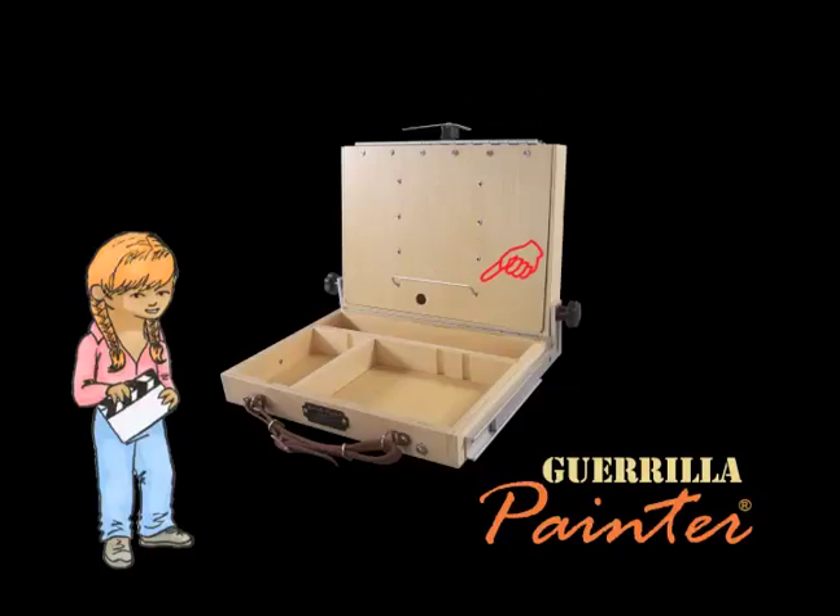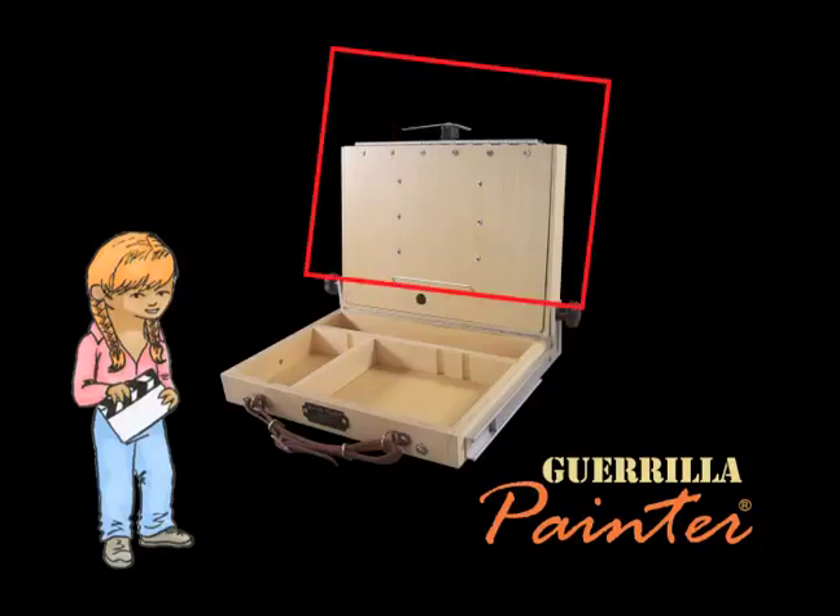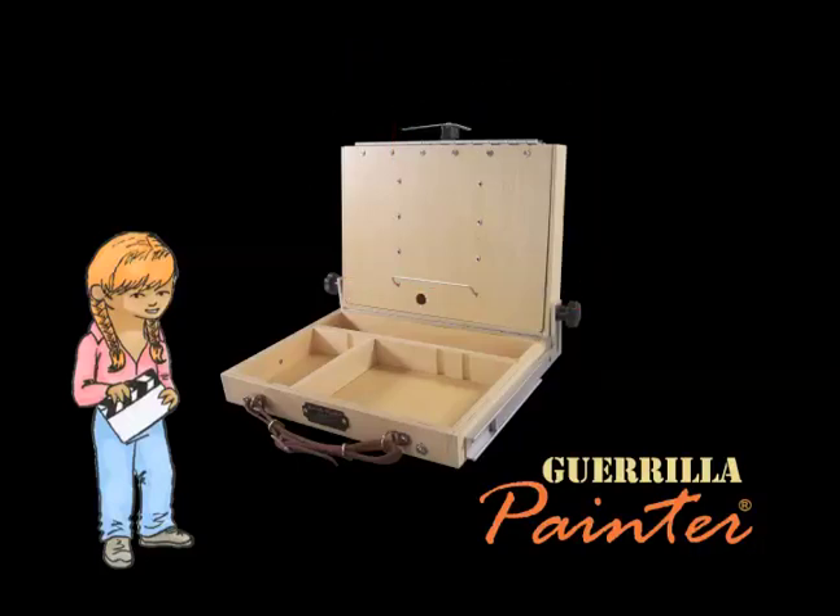Now this little metal shelf can be put in any of these four sets of holes. That allows you to paint multiple different sizes. You can paint anything from a 4x6 up to an 18x24. It's really flexible!